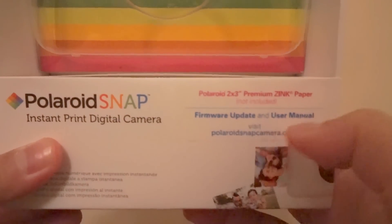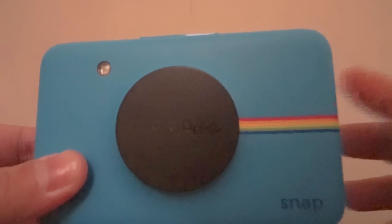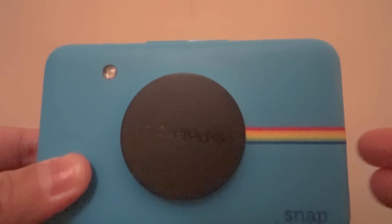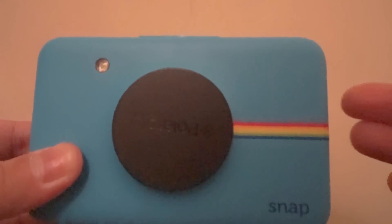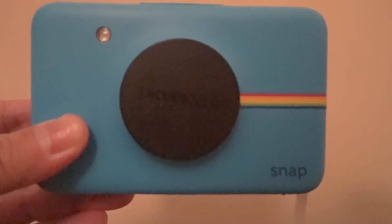If you refer to the box of your camera, it says firmware update and user manual — visit polaroidsnapcamera.com. All you need to do is get a micro SD card. The Polaroid Snap holds up to 32 gigabytes. Download the firmware, save it to your micro SD card, and the camera will do all the updating for you.